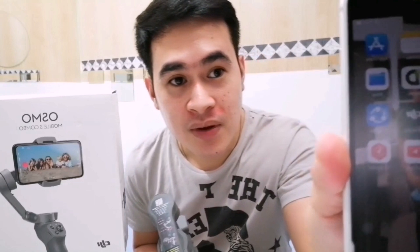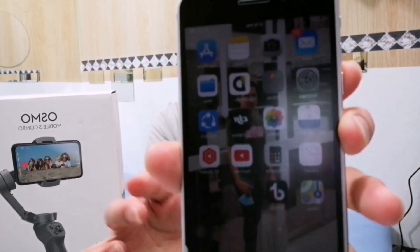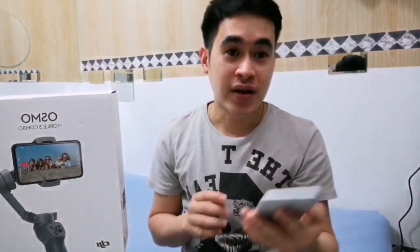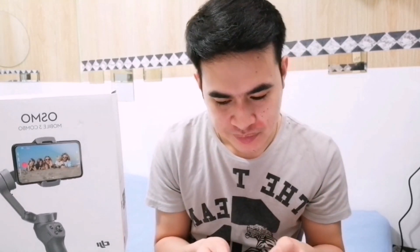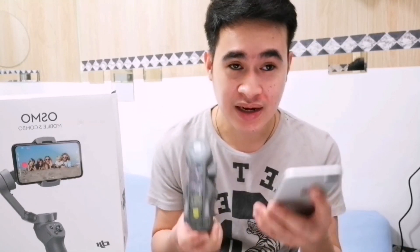Here is the DJI application. Once you download it, follow the instructions to connect the gimbal to your phone — it's easy to set up. So let's assume it's already downloaded.